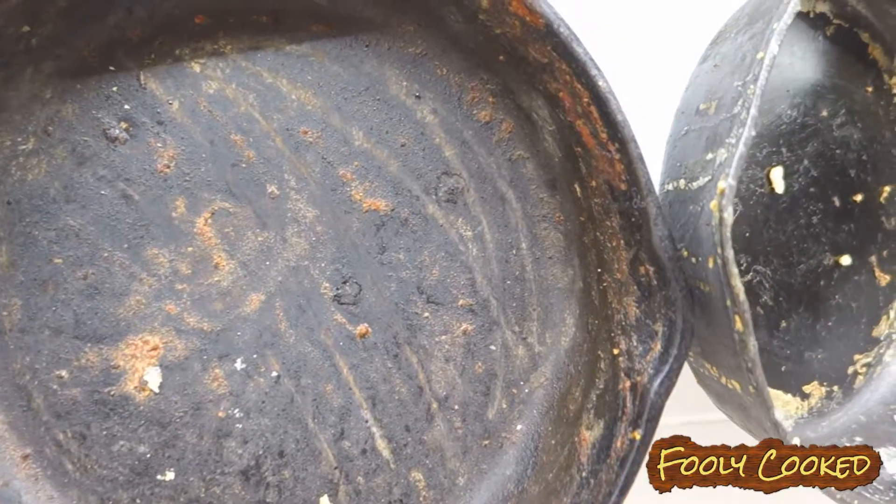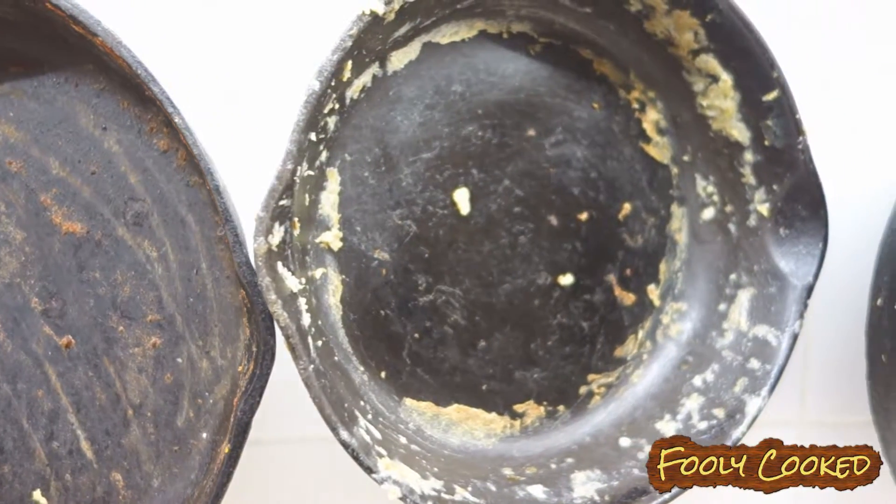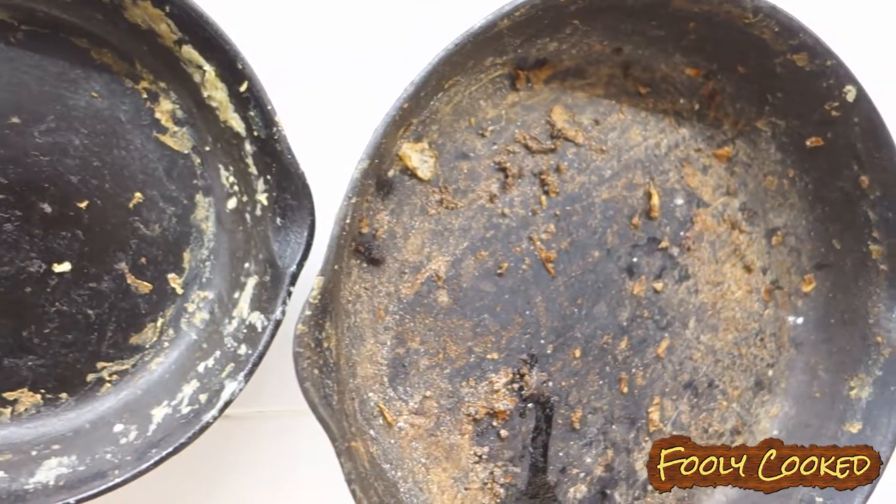Here are my nasty skillets. You can tell I cook every single meal at home from scratch. Alright, let's get started.